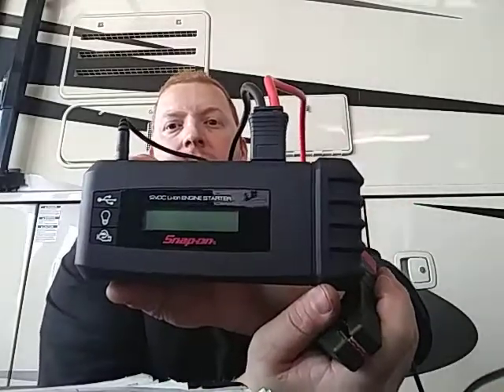I just wanted to make a quick review on that. So don't go purchasing it if you want to start heavy-duty equipment.